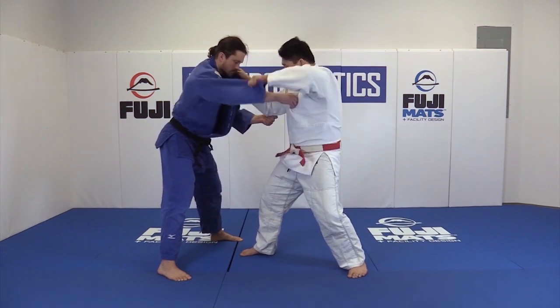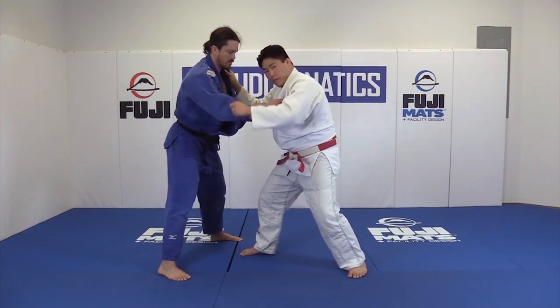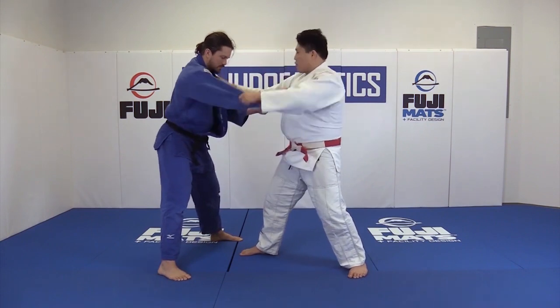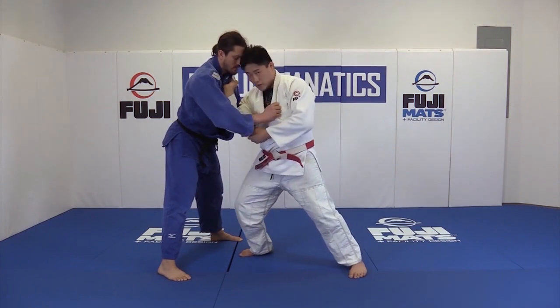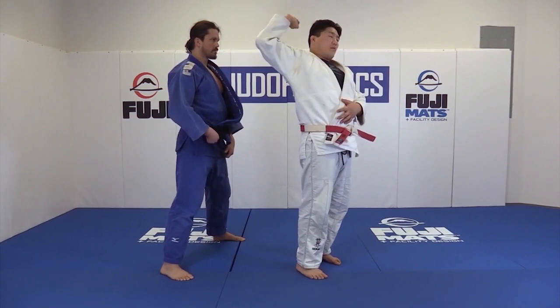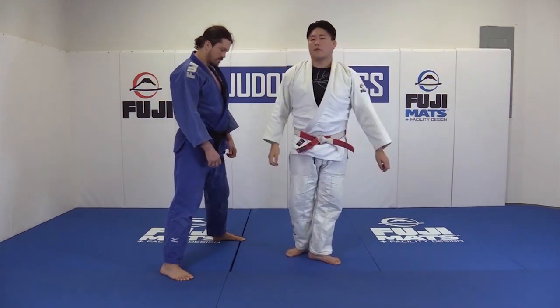From this position, I'm going to open and bring George forward onto his toes here. Maybe he gives me this reaction, maybe I have to force this reaction. I bring both hands forward, and as I do so, I'm going to bring this lapel across the body, elbow going to tuck in, and it's really, really important that I don't leave my arm behind my head.